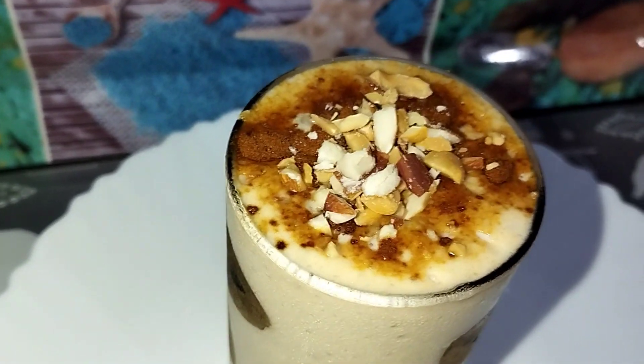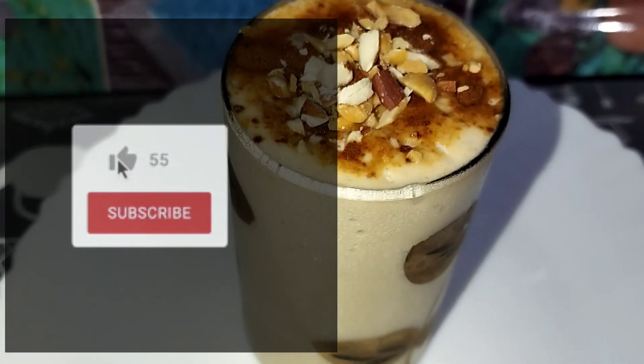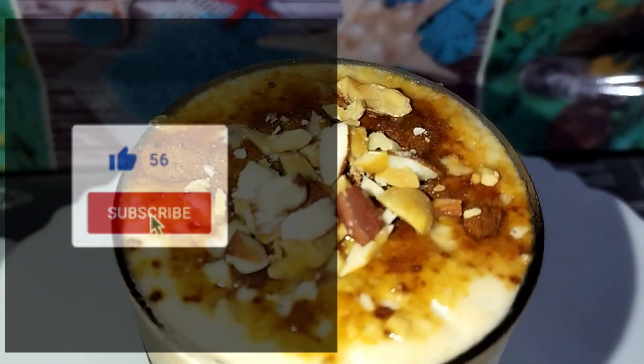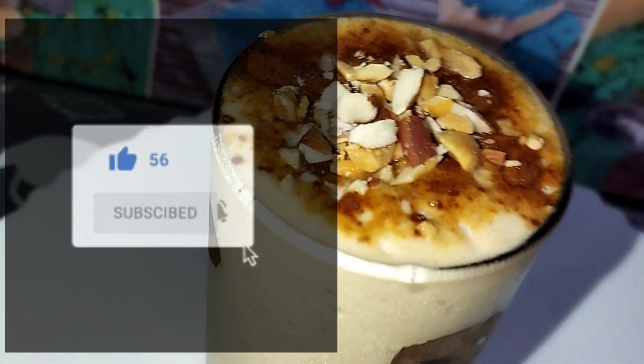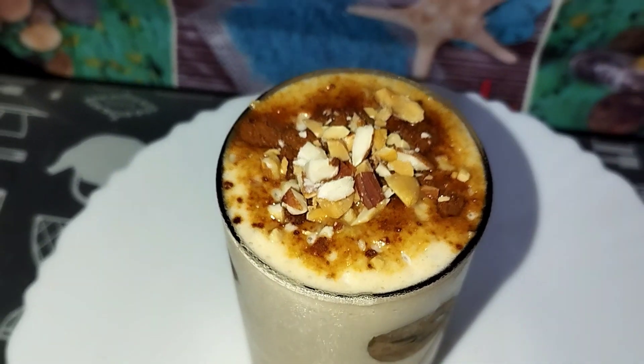Please give us a comment and give us feedback. Please like this recipe and this channel. If you like this video, please like and subscribe to our channel. See you in the next video!